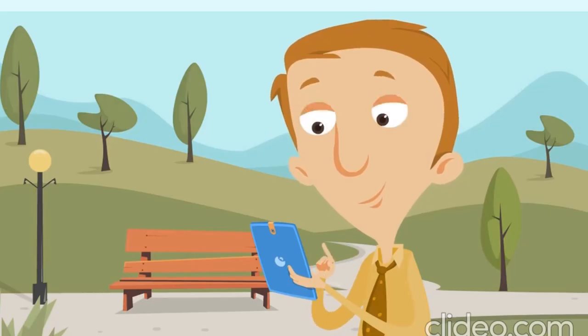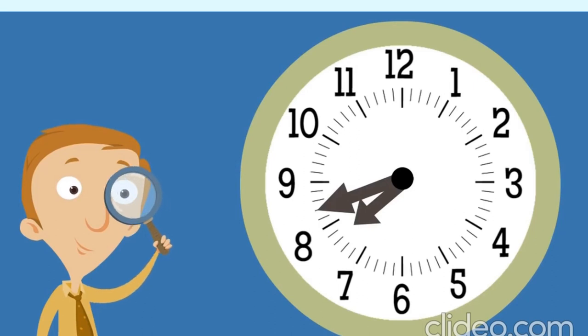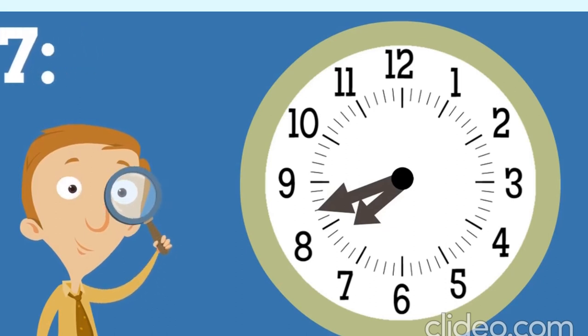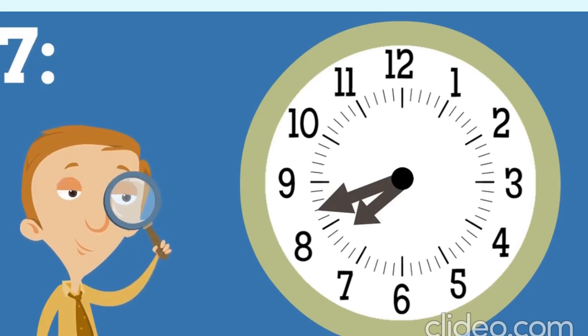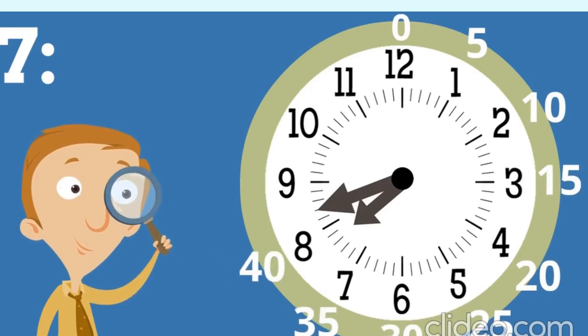Sometimes the minute hand isn't pointing directly at a number. The hour hand is between seven and eight, so the hour is seven. The minute hand is near the eight but went past it by two. To figure out the minutes, count by fives and then add two at the end: five, ten, fifteen, twenty, twenty-five, thirty, thirty-five, forty — then add two. Forty plus two is forty-two. So the time is seven forty-two!